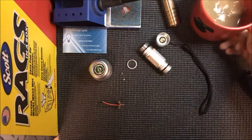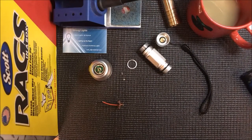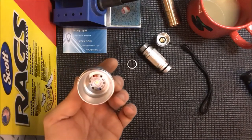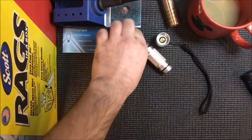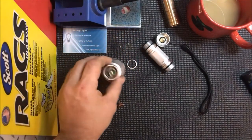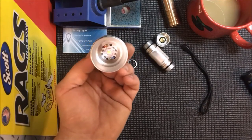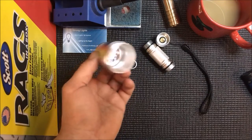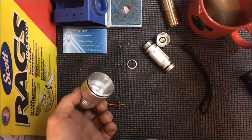Breakfast of champions right there — got the hazelnut today, love it. Now, I believe I told you wrong. I said there's a heat sink in these but there's not actually a heat sink in this one. Some of them have one, but this one has an integral shelf that the LED just sets on, which is cool — it does the job.